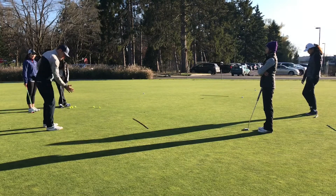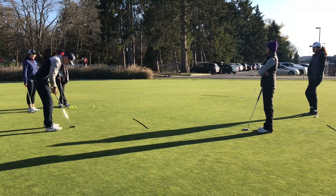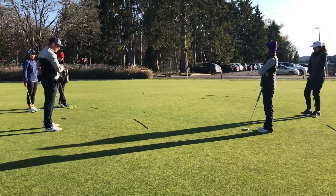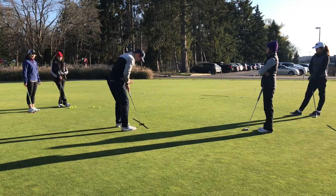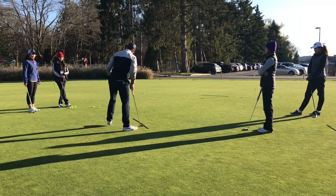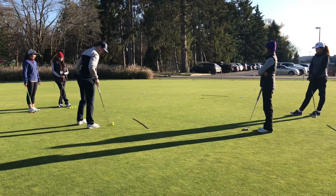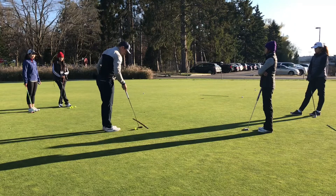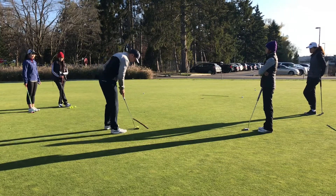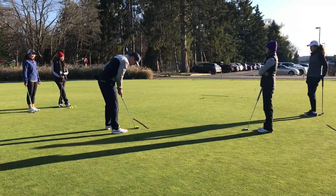So everybody's putter goes a little bit inside to inside — just some more than others. Mine's a little bit more like that. Find what's right for you. The key is having the putter face start square and then be able to find the spot. Your ball position and your shoulder alignment might be different each time — sometimes it's just a little bit forward in your stance. But finding where your spot is, and you're going to find that through this drill.